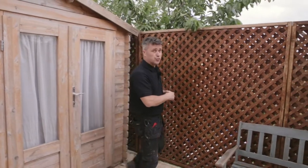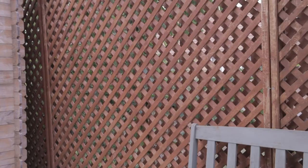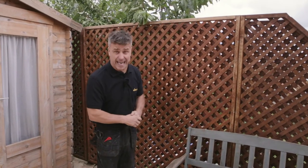Over here we've got trellis fencing. Now if you've ever tried to paint this with a brush you'll know how hard it is. Once you do it with the Wagner paint sprayer it takes literally seconds.